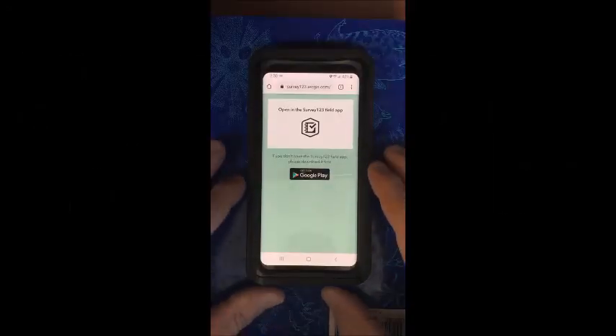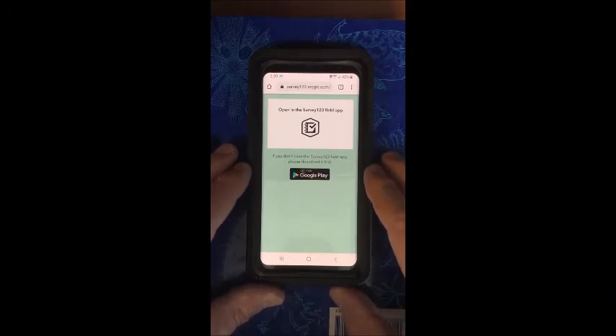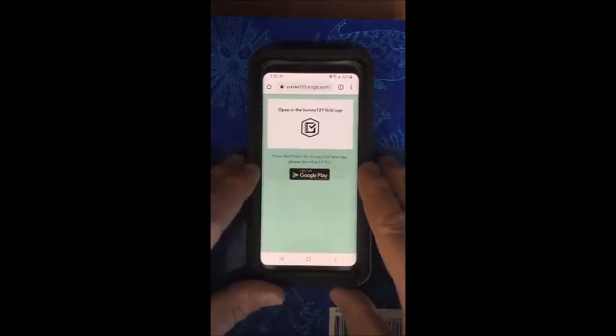When you get the link to the app, it will take you to this screen. If you already have downloaded the app called Survey123, you can just click on this and it will open right up in the app. If you haven't downloaded the app, you can either download it in the Google Play Store or in the Apple Store.